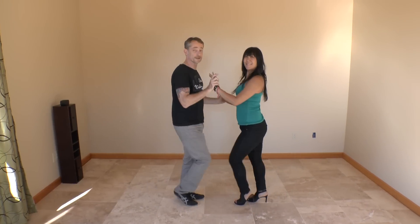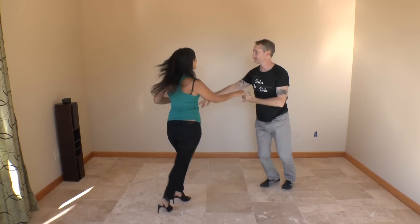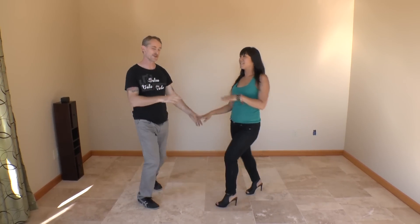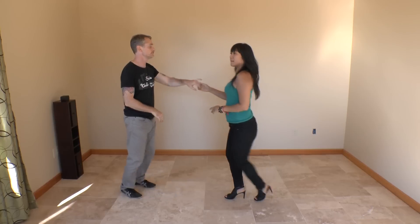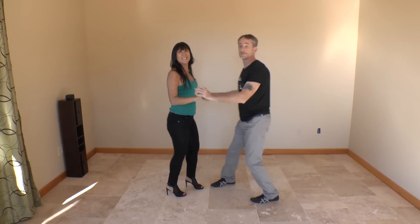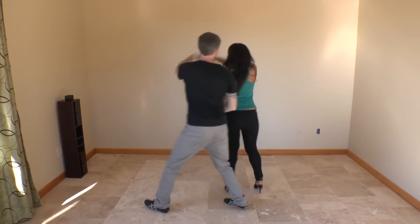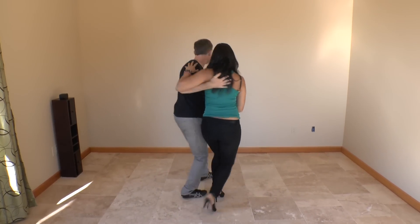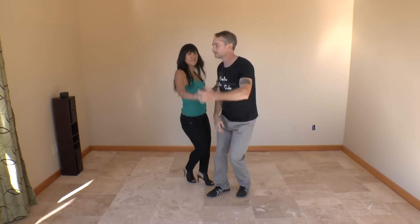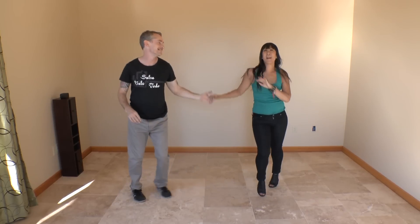So enchufla doble looks like this. Alright, I'm going to show you this from the other side. Here we go. Alright, thank you so much. We'll see you next time. Bye!